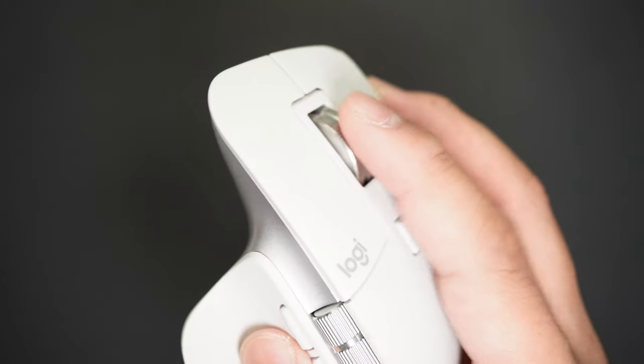The Basilisk V3 Pro has ripped off the MagSpeed Scroll from Logitech's MX Master series and called it the Hyper Scroll Tilt Wheel, because it still has tilt controls, unlike the MX Master which has a separate side scroll wheel instead. The scroll has a lighter and more tactile feeling compared to the MX Master.